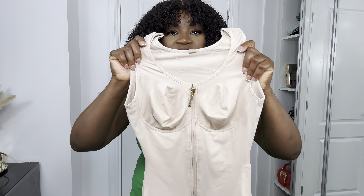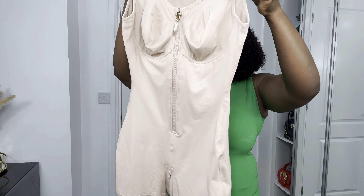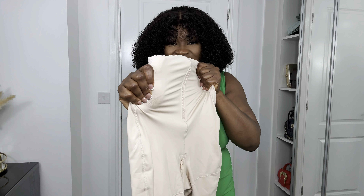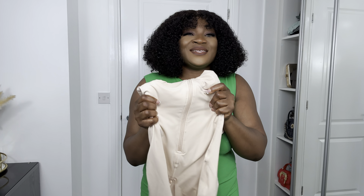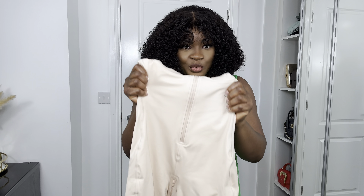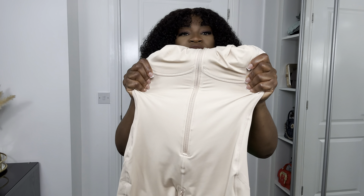This is how my body looks before wearing the shapewear. So this is the full body butt lifter bodysuit — it's so cute looking at it. It actually looks like it's going to hold your body very well. It is super thick, so obviously it's going to hold. I'm still going to try it on so you guys can see how it looks once I put it on.